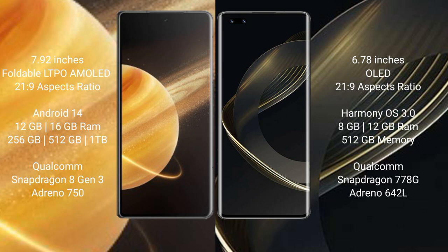Honor Magic V3 comes with 12GB or 16GB RAM, and 256GB, 512GB, or 1TB internal storage, with a Qualcomm Snapdragon 8 Gen 2 processor and GPU Adreno 750. Huawei Nova 11 Ultra comes with 8GB or 12GB RAM and 256GB internal storage, with a Qualcomm Snapdragon 778G processor and GPU Adreno 642L.